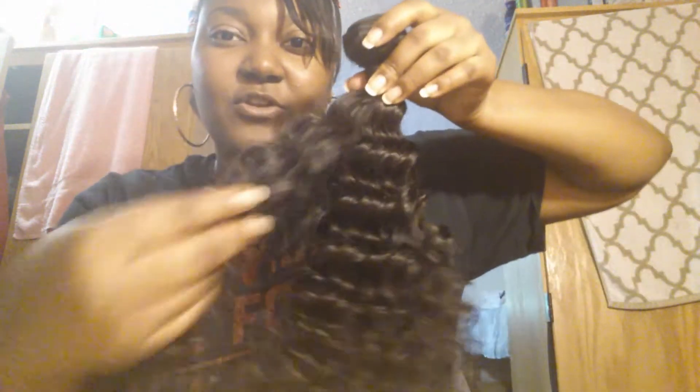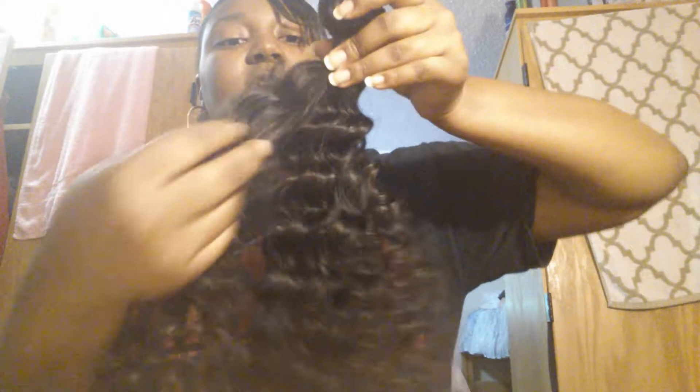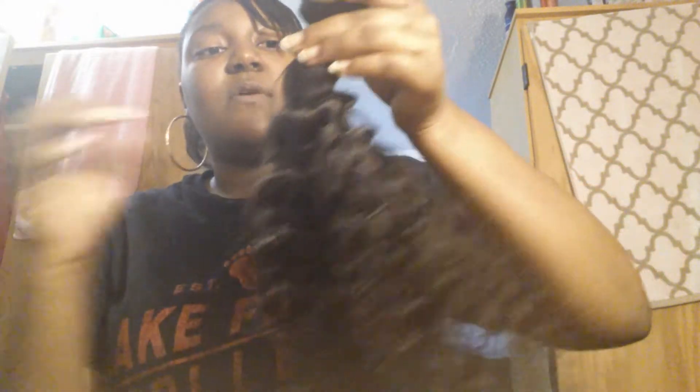I'm gonna be bleaching this hair and I'm gonna order a closure piece with this hair. The reason I didn't order it at the same time is because I need to see what this hair looks like in its natural pattern. When we first get the hair it's in a steamed, processed pattern to hold the curls, so I really want my closure piece to match. I need to see what this hair looks like first before I can determine what closure would match it best.